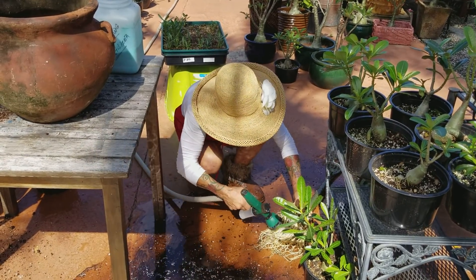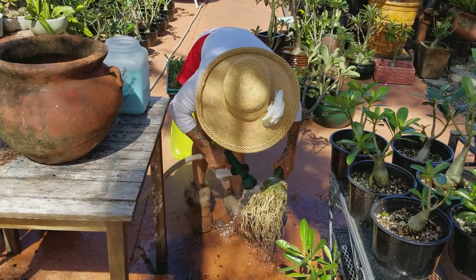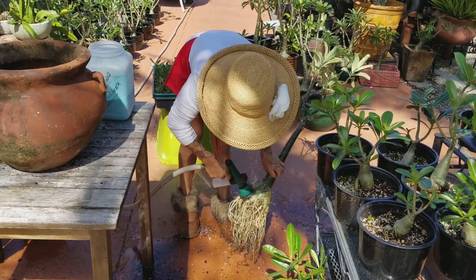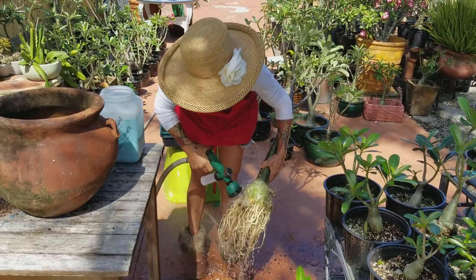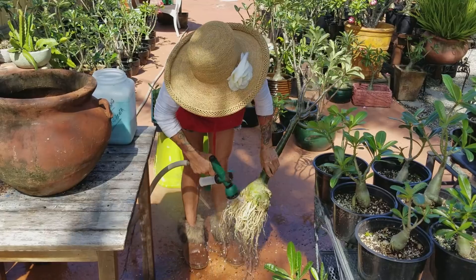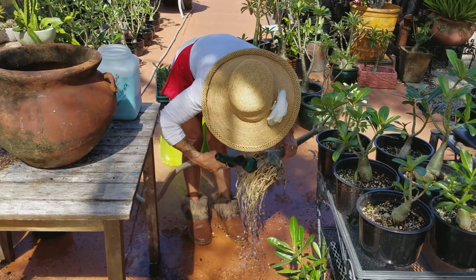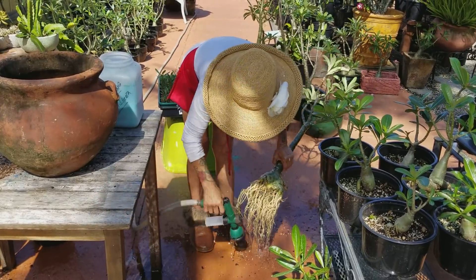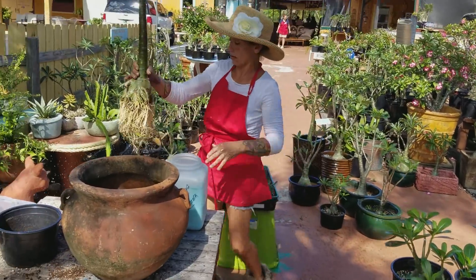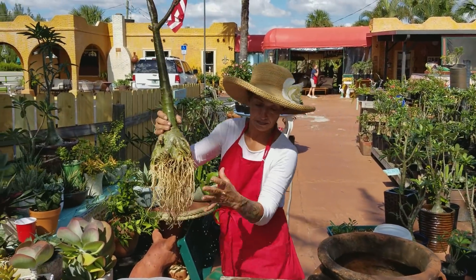It's very clean. So when it's all clean and you don't have any old soil, this is the plant — this is a rose. Very healthy, beautiful, beautiful roots.